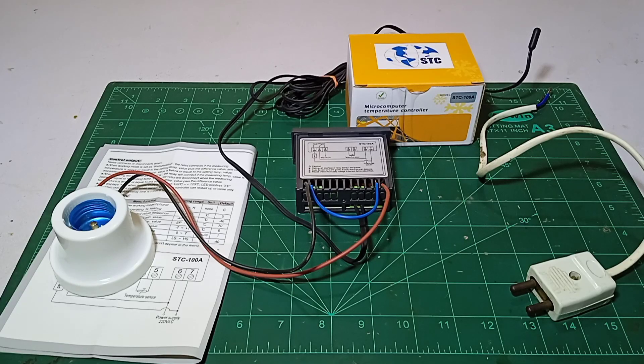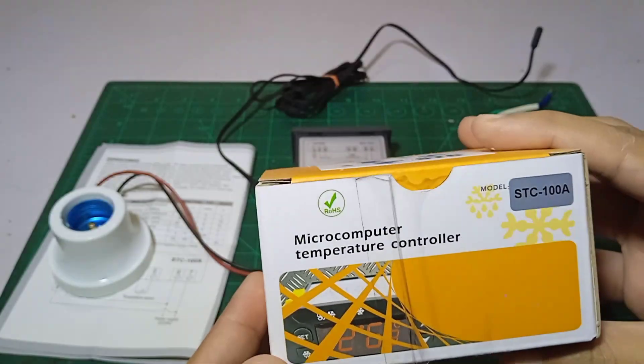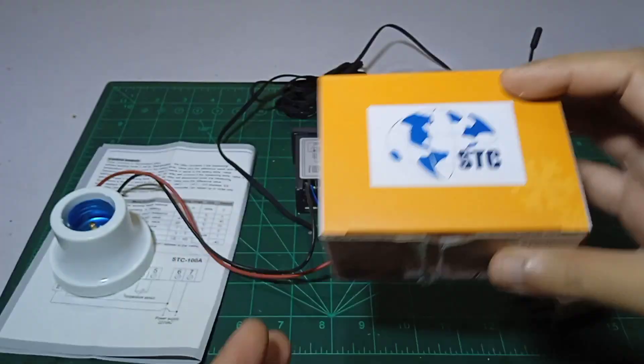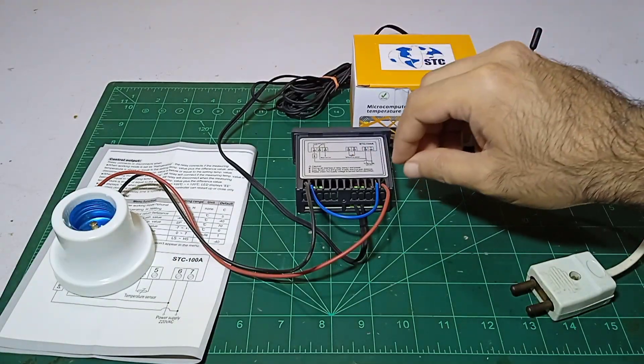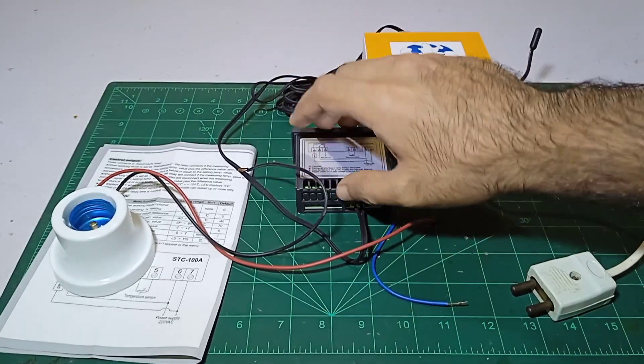Hi guys, my name is Umair and you are watching Umair's Workshop. Today we are going to make the wiring and connection of the STC100A, which is a digital temperature controller or thermostat.